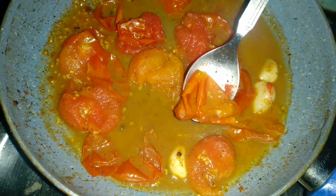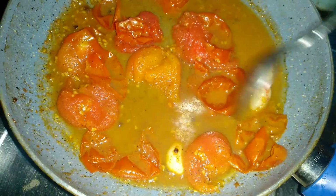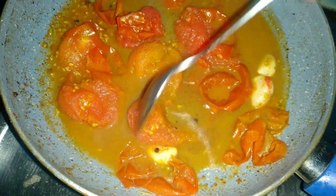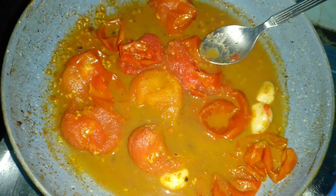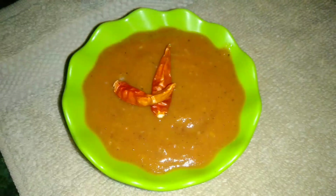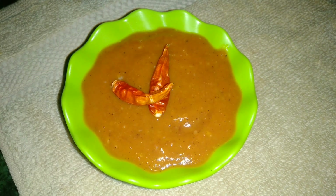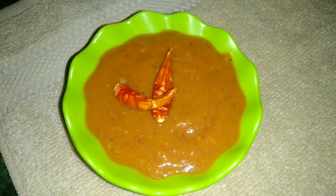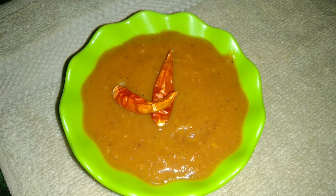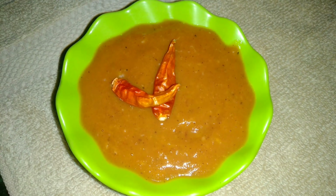We will remove this from the side because we only need the pulp part. We will grind this so you can see it — the tomato dip is ready! Please try it, like, share and subscribe, and thank you for watching.